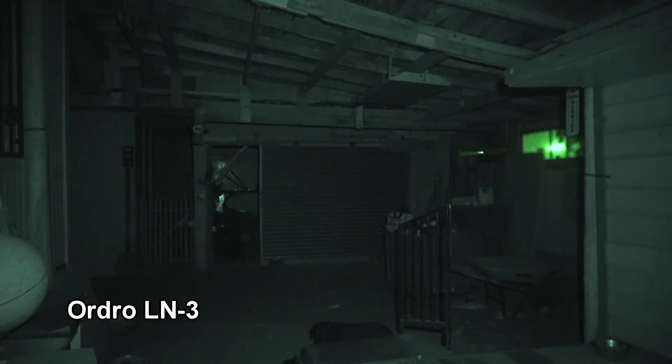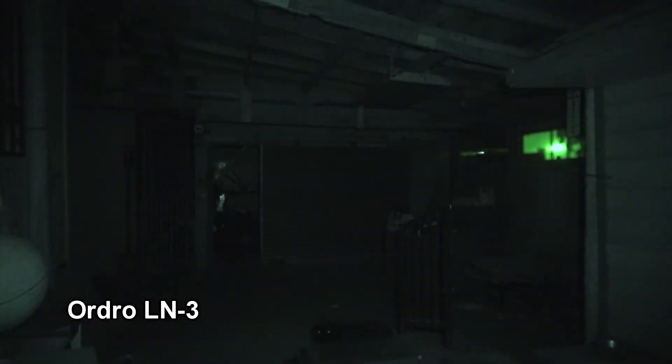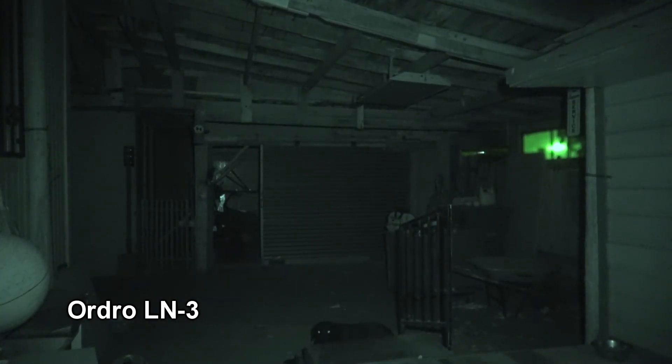Pretty good infrared coverage for a big area. Very nice. Again, I'll turn it off and show you the HVL LE IR1 again, all the way up. So: Sony HVL LE IR1, then the Ordro LN3 at half power and then full power — a very good IR illuminator for 36 bucks.